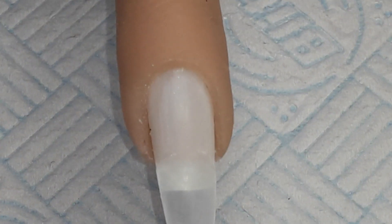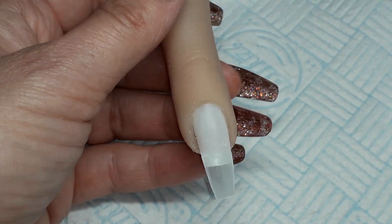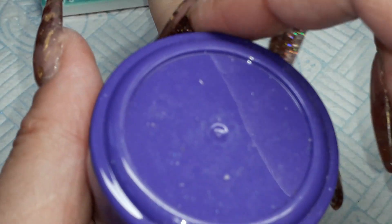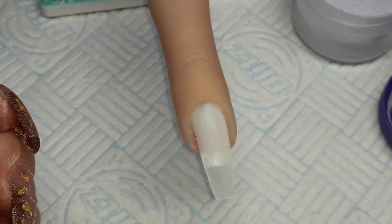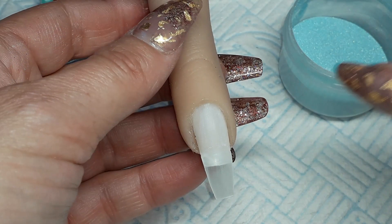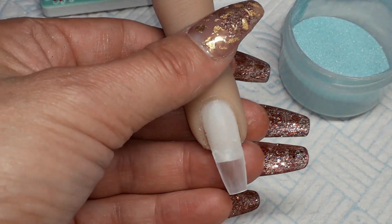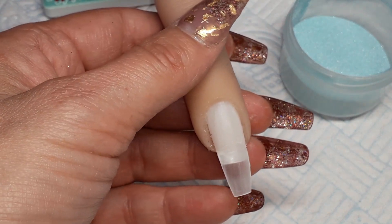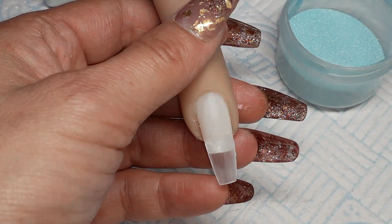Okay, so I made these acrylics myself. I have this purple and this teal — they're looking a bit lighter than what they are, but I think I will start off with the teal first. Watch this go tits up — nothing ever goes smoothly when it comes to me!